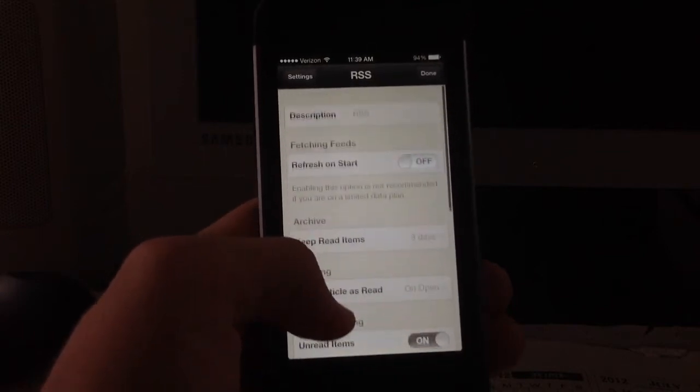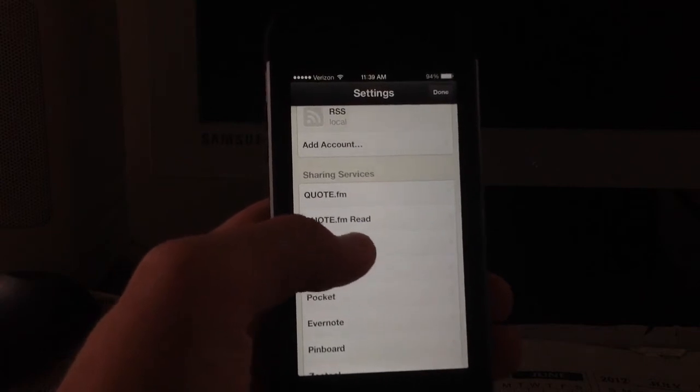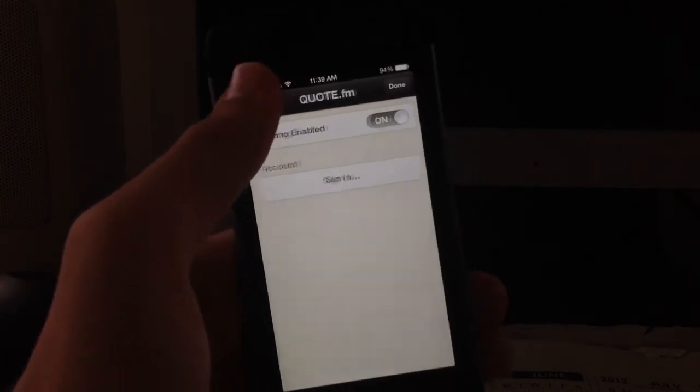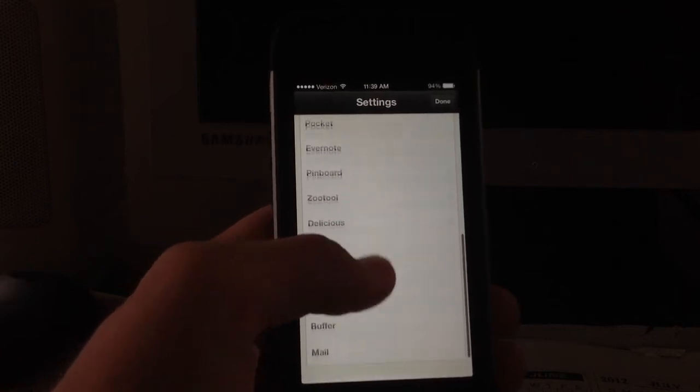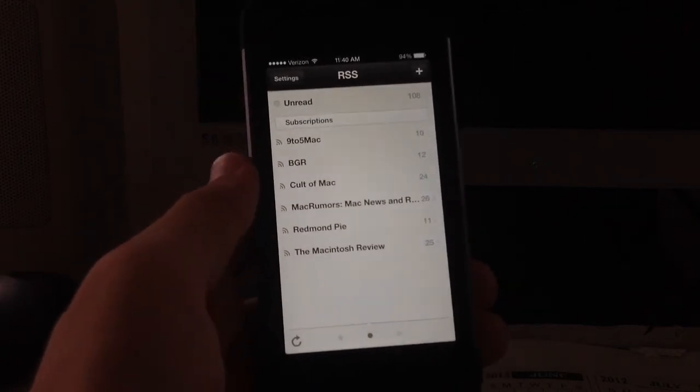Once you add an account, you can edit settings like refresh on start and show the unread count. You can also edit your sharing services — scroll down to sharing, go in and edit it, and sign in with all the sharing apps shown earlier.